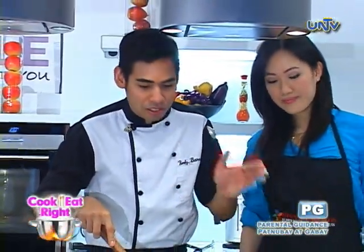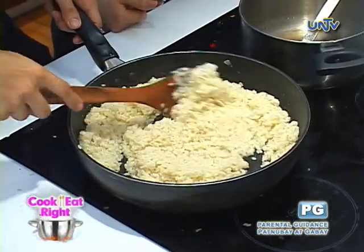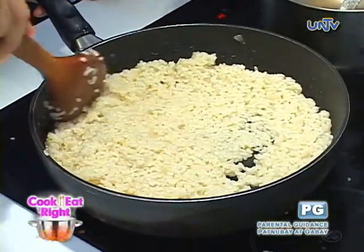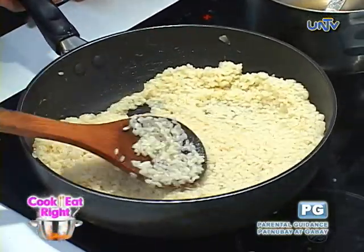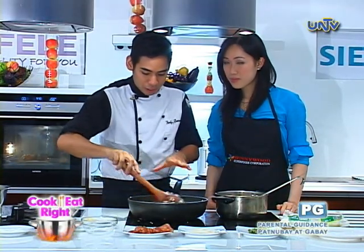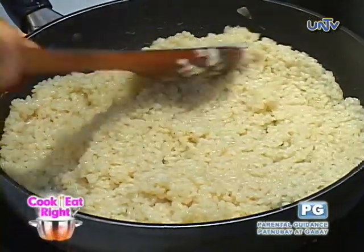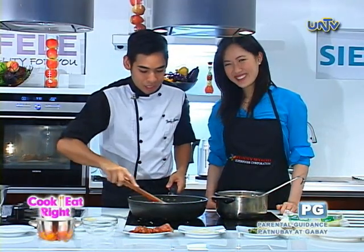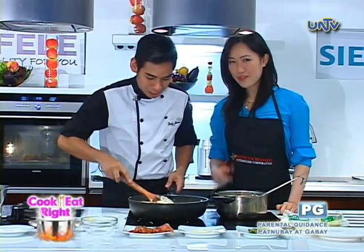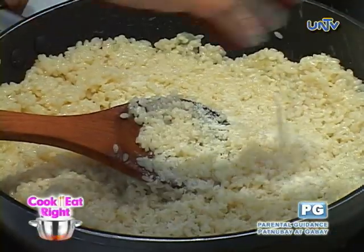We've been searing this and adding stock for about 15 to 20 minutes. This is the consistency we're looking for — medyo malalagkit, a bit sticky. I can see it's a bit plump now. Usually risotto is runny, but in this dish we're making it kind of sticky because we're gonna roll it into a ball, then deep fry or shallow fry it. It's gonna be a very exciting dish.